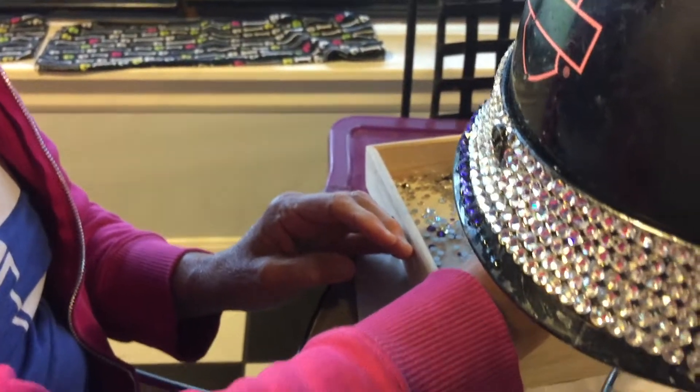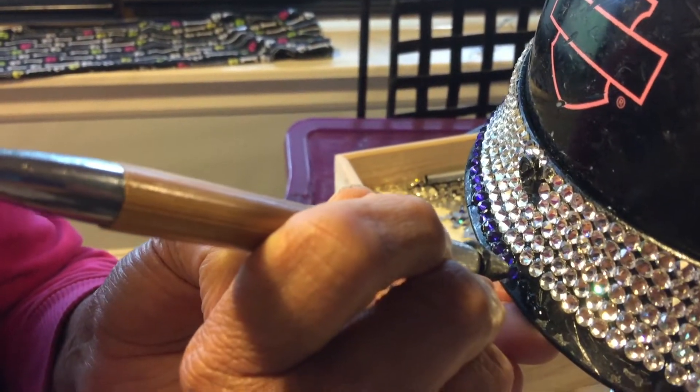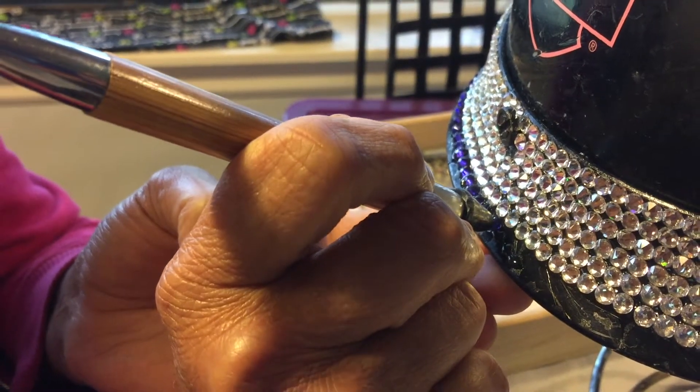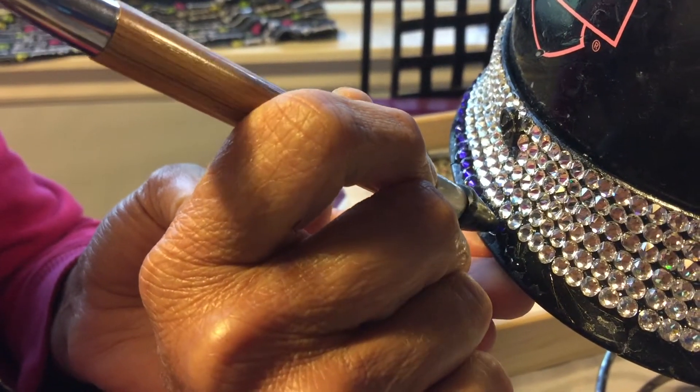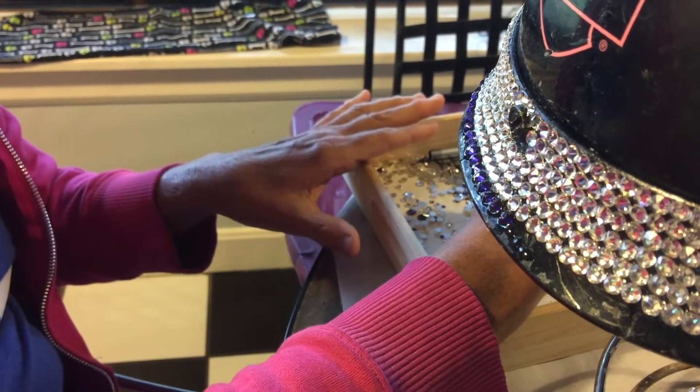And you just start placing them on. The rubber tip holds the crystal and picks it up. You place it where the glue is and then you just twist your tool. That makes it adhere to the glue.